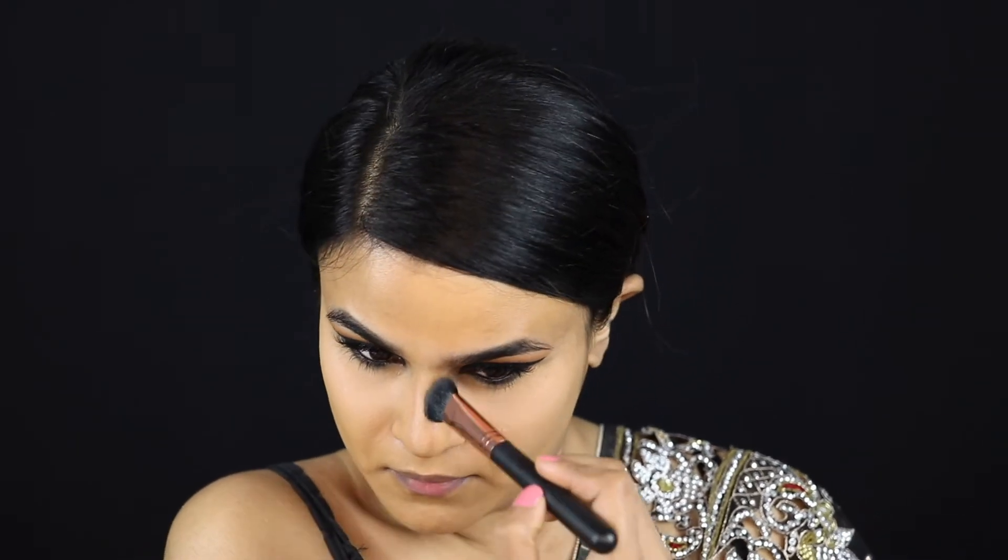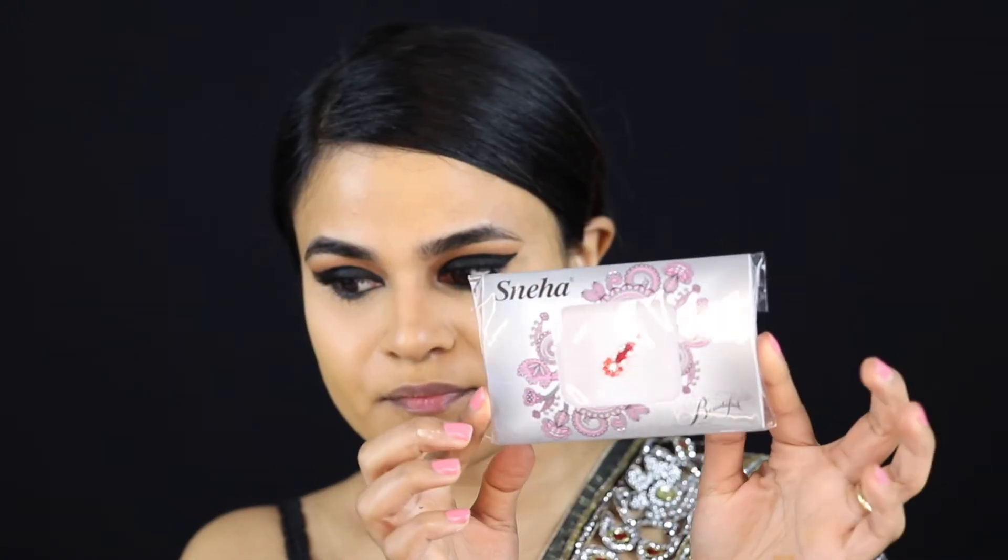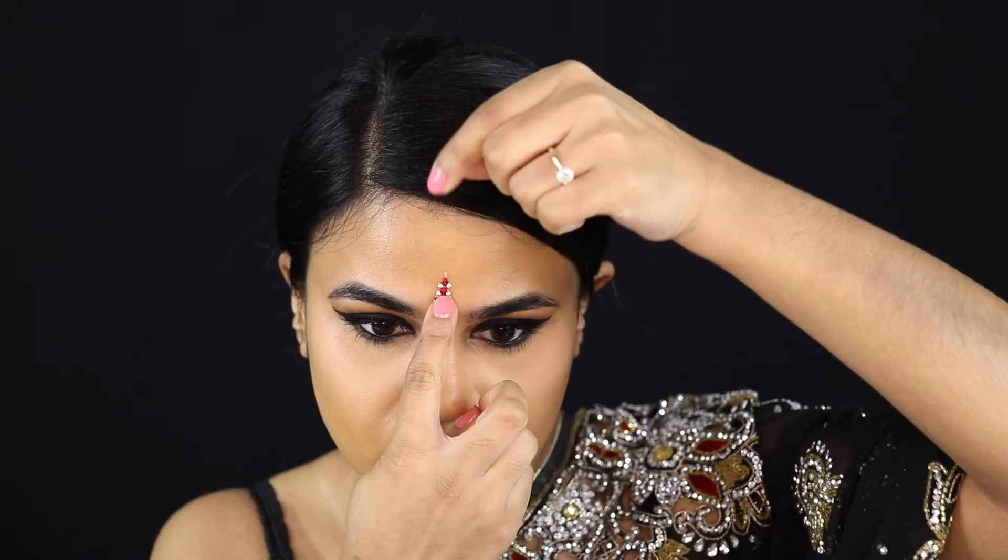Just contouring my nose here — if you guys want to see a full in-depth video of how I contour my nose, I've done that previously so I'll link it below. And now I'm just popping on my bindi, which I got from my local Indian sari shop.